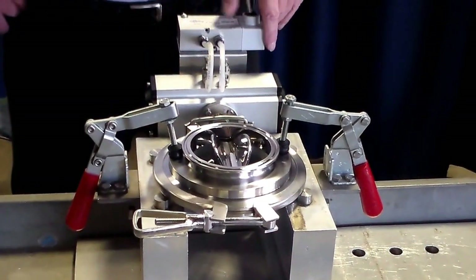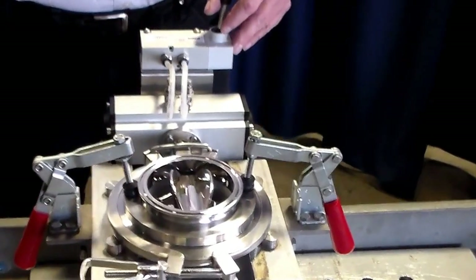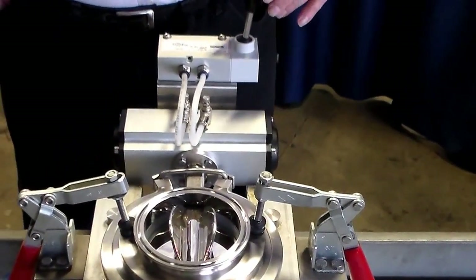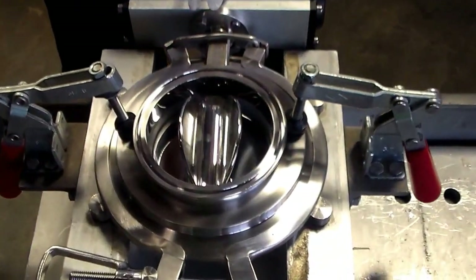One direction discharges product; going back discharges more product. It's available in 3-inch size, as you see here on the test stand, up to and including 12-inch.